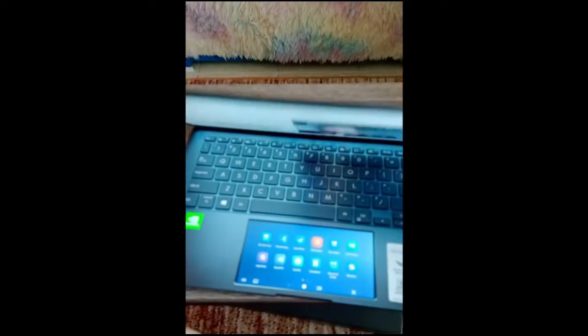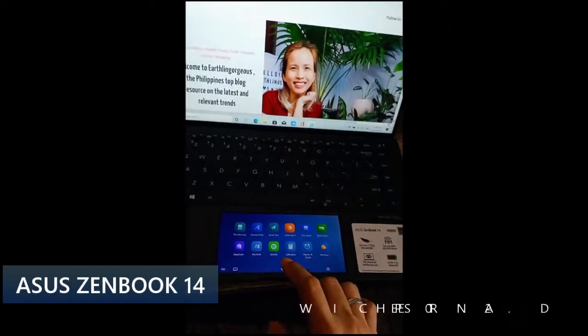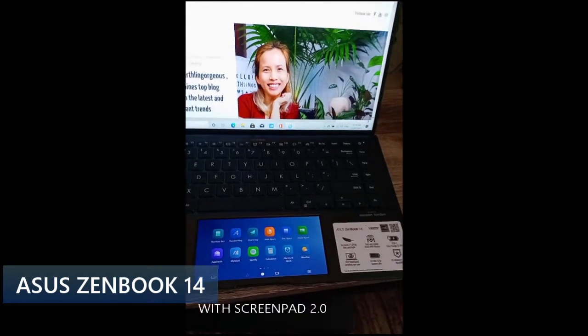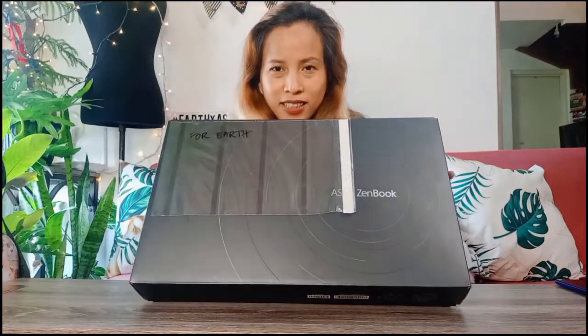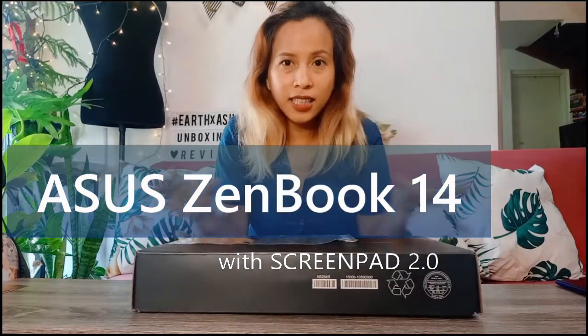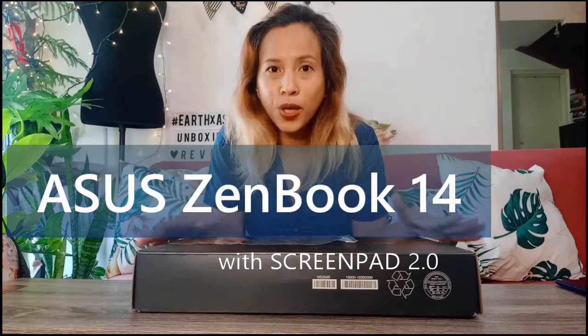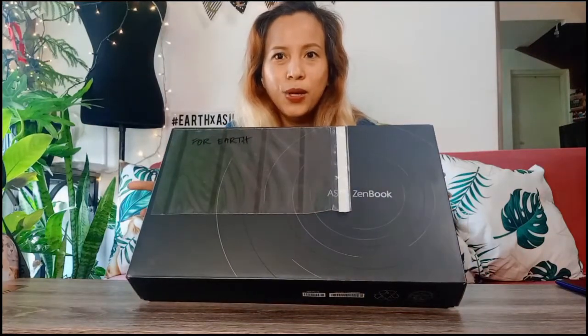I finally unboxed my new laptop — it's the ASUS ZenBook 14 inches. Hi Earthlings, good morning! Today is a special day because I'll be unboxing this amazing thing, the ASUS ZenBook 14. This is the newest and the world's smallest laptop. Please continue watching, don't forget to subscribe, and we'll see together this amazing new laptop.